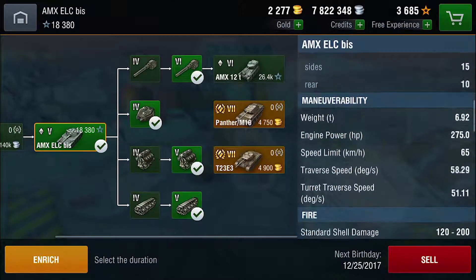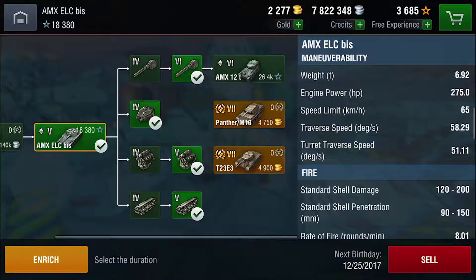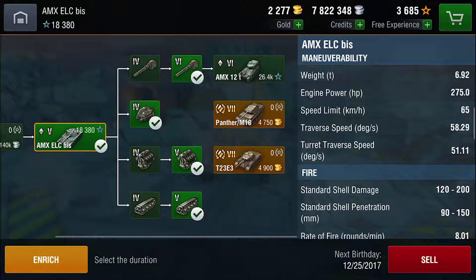Maneuverability-wise, the AMX ELC is fantastic. You have a low weight of 6.92 tons, an engine power of 275 horsepower, a speed limit of 65 kilometers an hour, a traverse speed of roughly 58 degrees, and a turret traverse speed of 51 degrees per second. Do keep in mind that because the tank is so light and so fast, if you ram someone you will be taking massive damage, so ramming is not recommended. From these stats, we can tell that the AMX is one of those run-and-gun type of tanks.